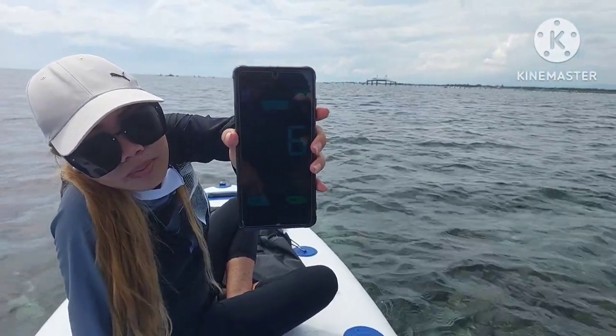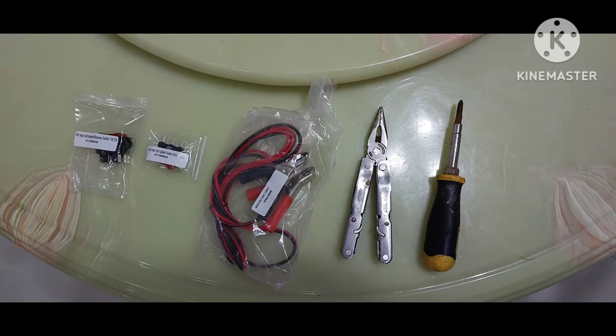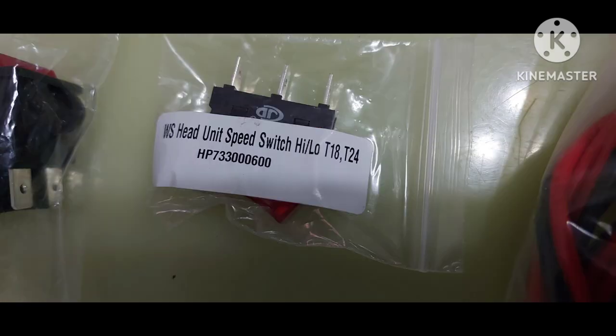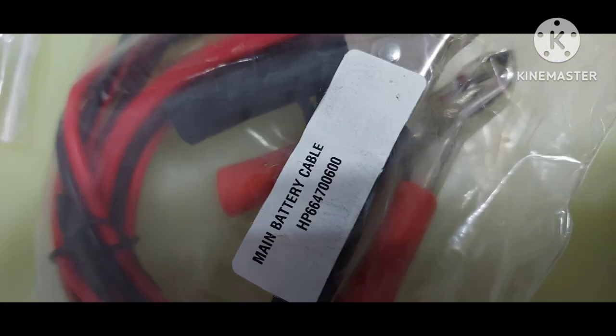I didn't really need my pliers — I would have needed them if I had to pull wires off connectors, but I just needed the screwdriver. Here are the parts that came from Water Snake. I only asked for one switch and some alligator clips, but they actually sent me both switches and the full wiring harness, which was really cool — I didn't even ask for that.